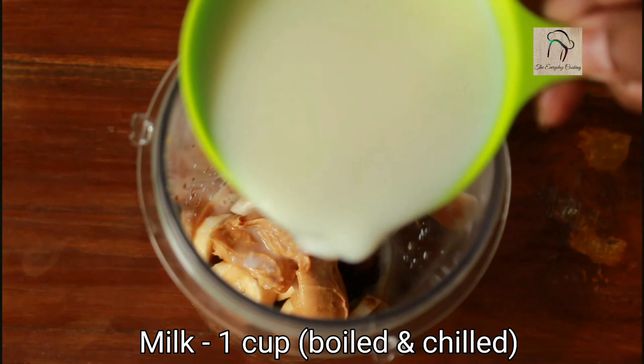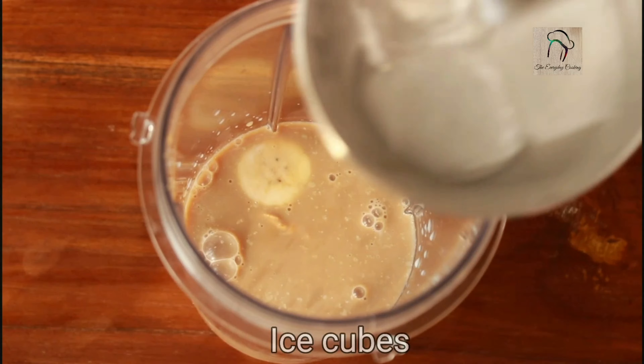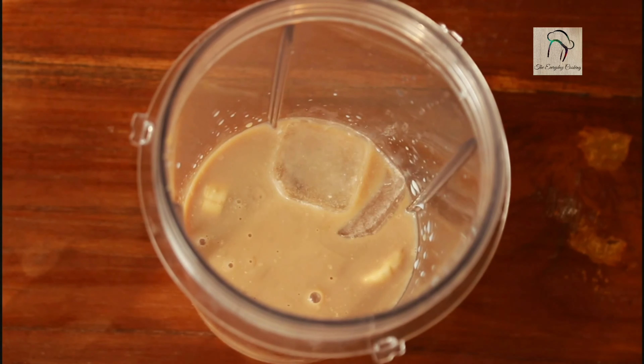Now in goes the coffee mixture. To this, I am going to add a cup of milk — the milk is already boiled and chilled. Finally, let us add around two to three ice cubes.